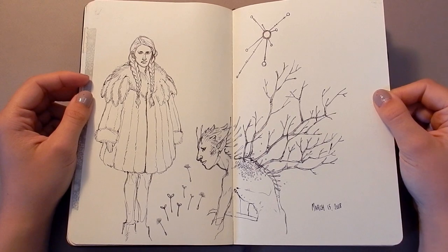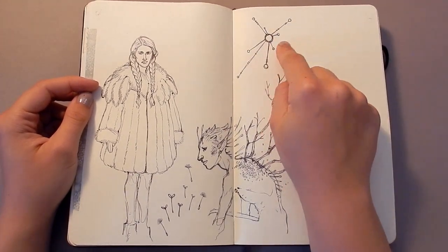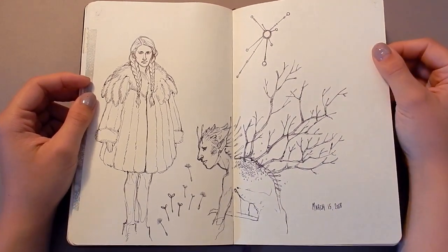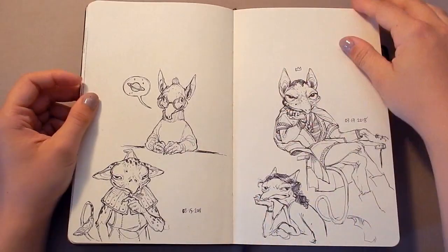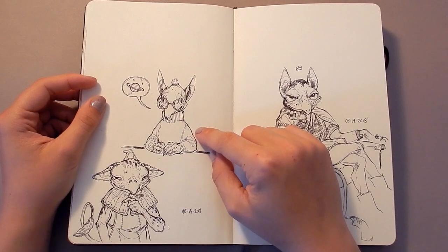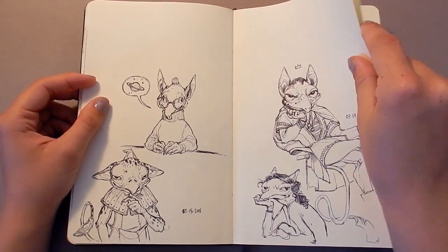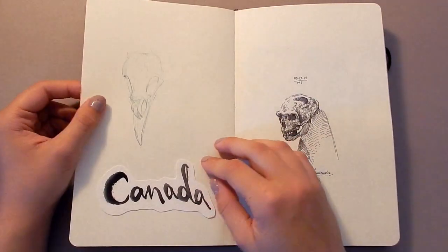A couple more ballpoint pen sketches. This was sort of based off of the golden record in the Voyager satellites — I think it's Voyager. And this is Carl Sagan if he was a goblin. His name is Gob Sagan. That was a very specific joke but it was fun to draw.